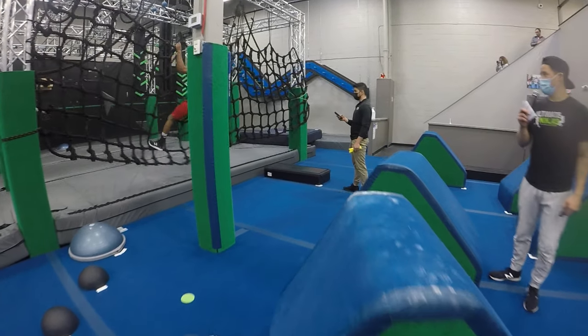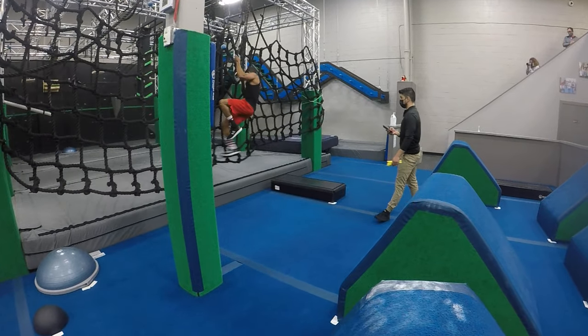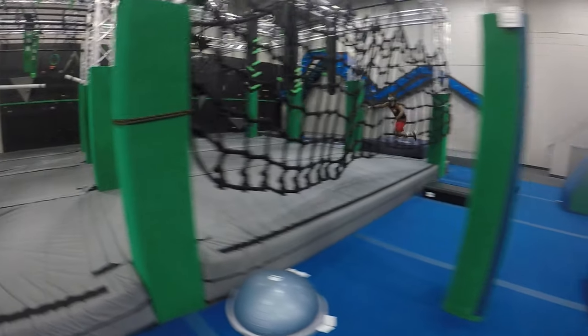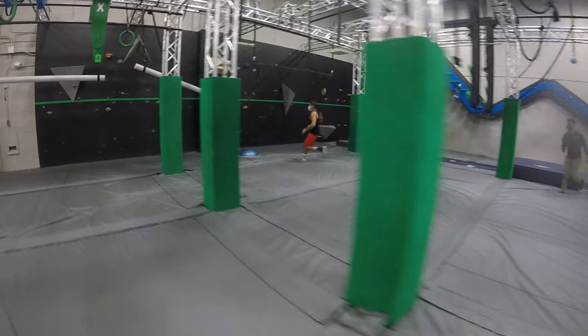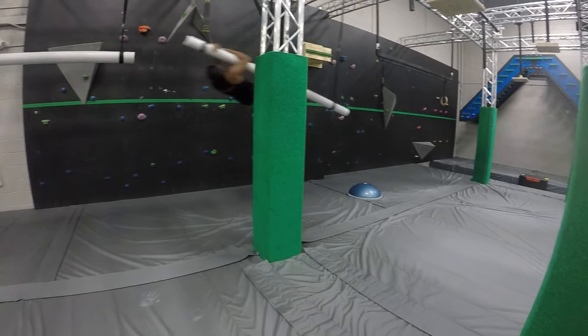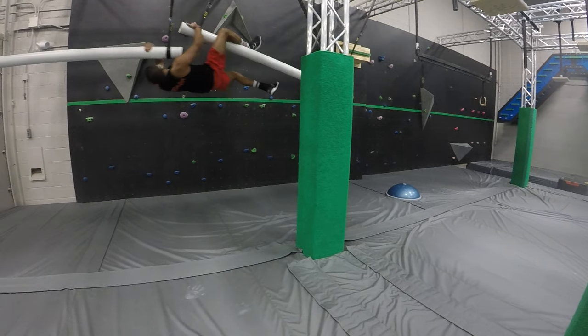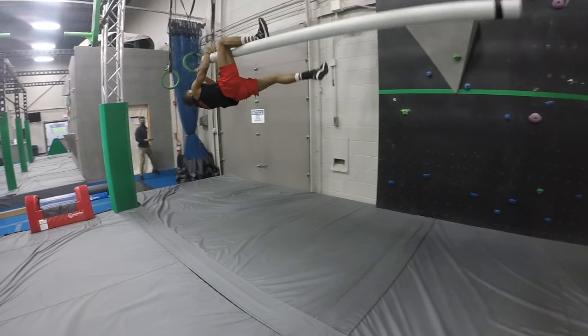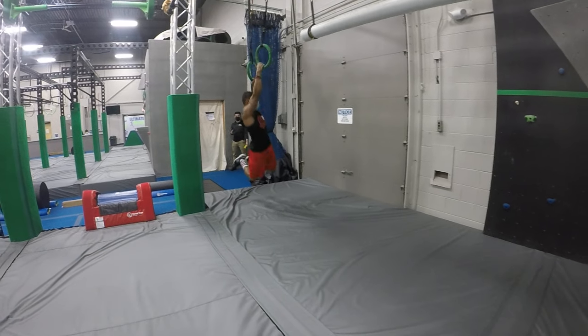Clear for obstacle one, jump out to obstacle two. Clear through two. Duck under the standard ladder. There you go, halfway through. On your knees.